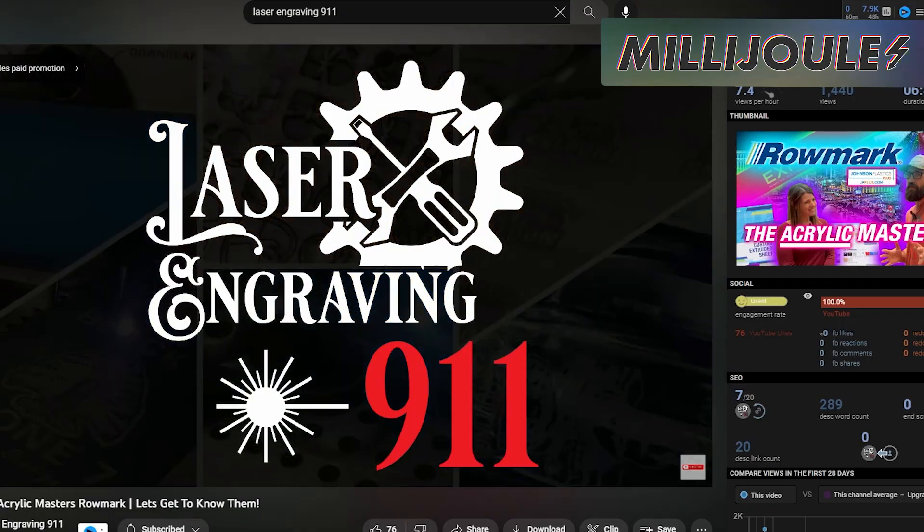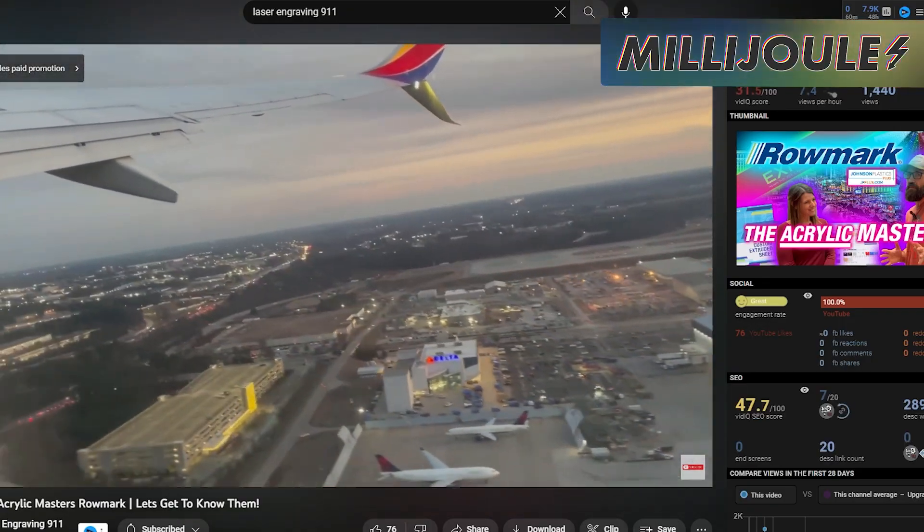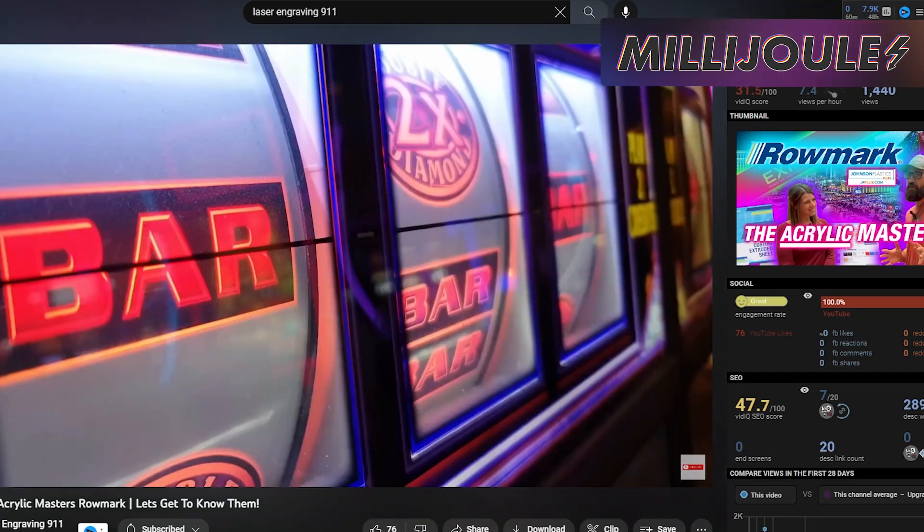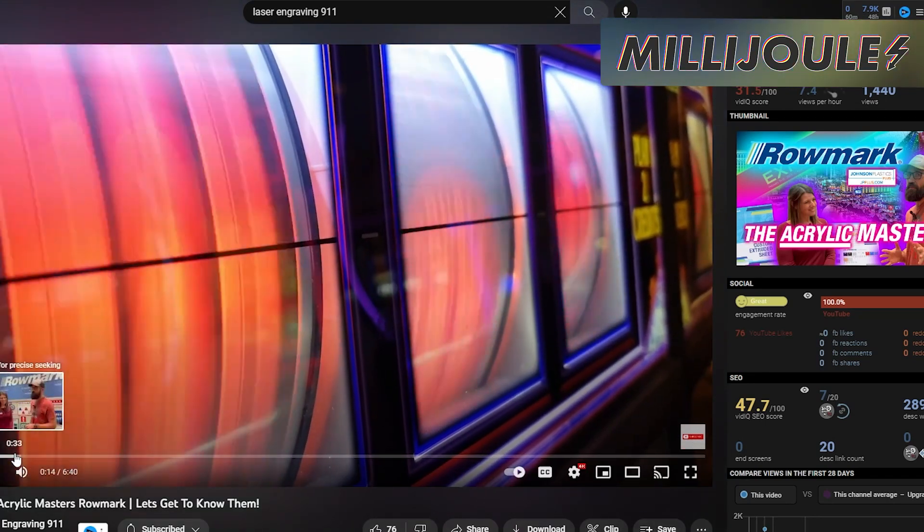Check out a friend of the show, Michael, at Laser Engraving 911, who helps us get to know the ins and outs of Romark from his APA show interview archives in Vegas on his latest episode of Laser Engraving 911.